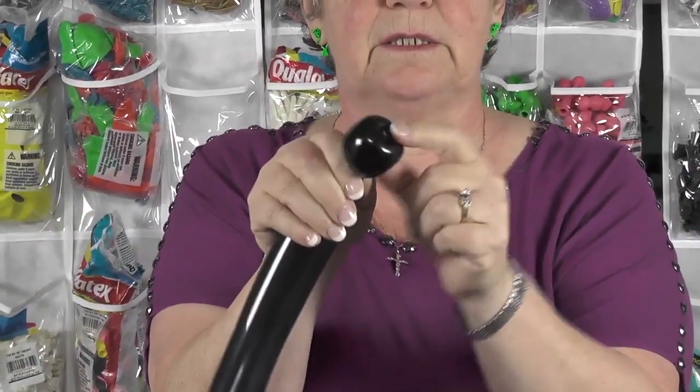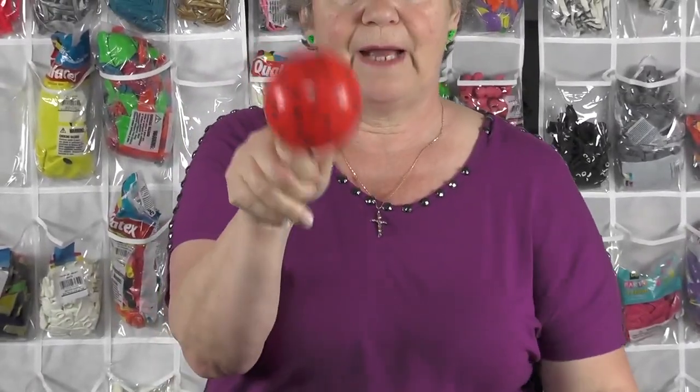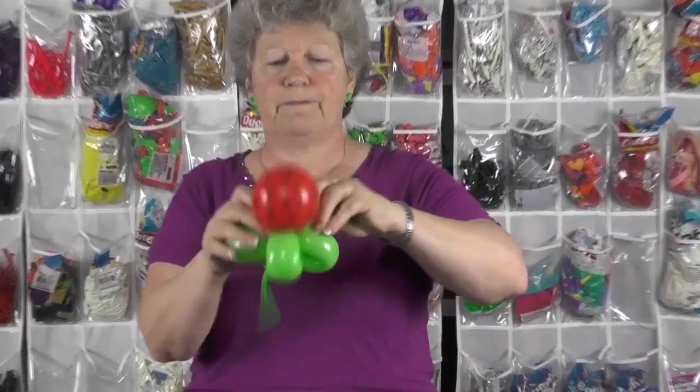Then I take a black balloon — this is going to be the head and the legs of my ladybug. I don't need a lot of air in here; we're going to break off most of it. I like doing a tulip twist for the face, and that's really easy. You just press the nozzle in and grab it from behind. Twist it and then push the knot back in and that'll hold it tight. Then I'll make the body of the ladybug. I love these balloons — they're already pre-spotted black so you don't have to pull out your marker and make the black dots; they're already there. I'll make a small ball, a little bigger than a tennis ball, maybe a softball. Then I take this into the middle of the balloon base.